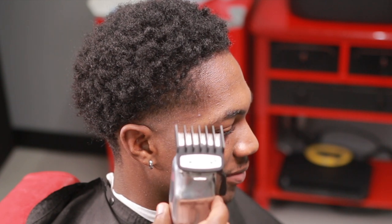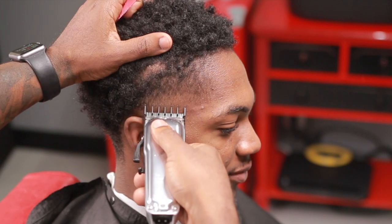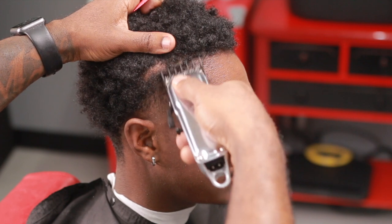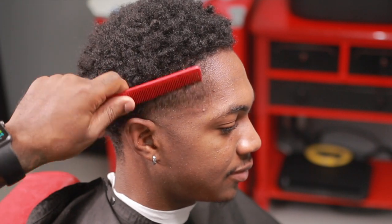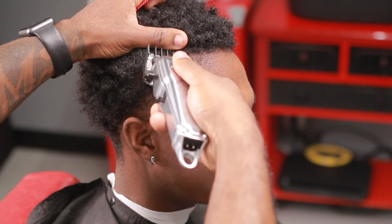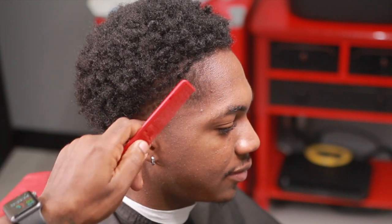You can already see it happening. In between where the one guard made that guideline and where the balding clipper made the first guideline — that in-between area is where you get the transition that you want. The usefulness of this technique is to get the transition going, just so you can see it better. You're really getting that transition with that.